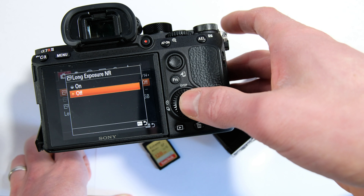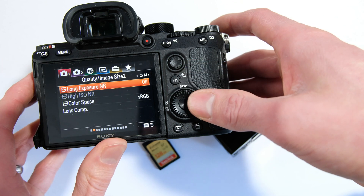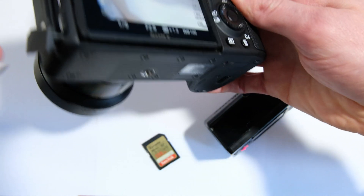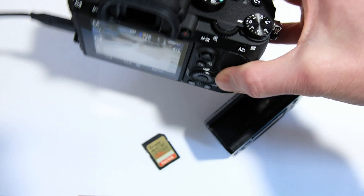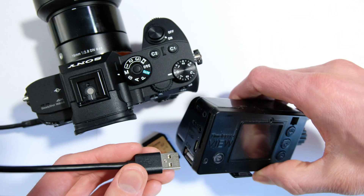We also want to make sure that long exposure noise reduction is turned off. Now I'm going to connect this to the camera. We can either use the USB-C port on this one, or the multi-port with a USB Micro-B. Either way seems to be exactly the same.